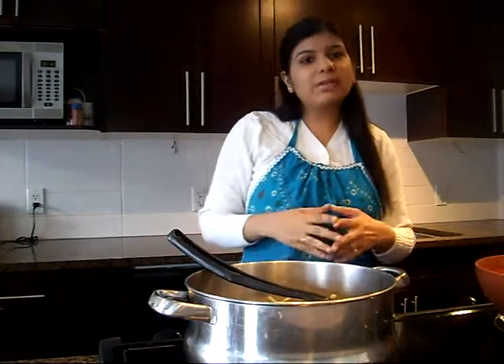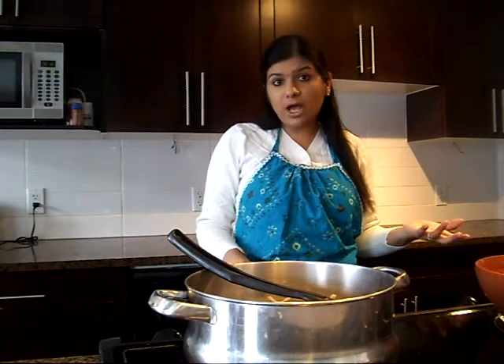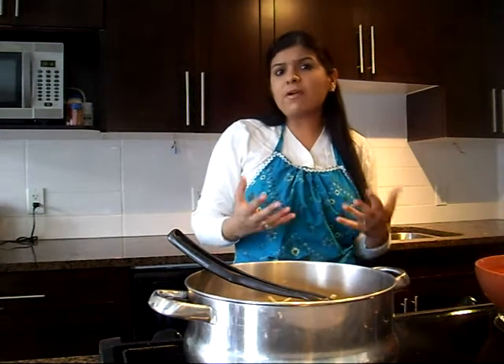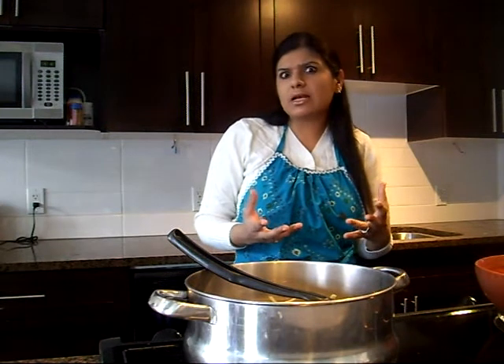Rajma curry can be made in so many different ways. It is best made in a pressure cooker if you have one, or you can always try it in a pot or slow cooker. Today I am making it in a pot because a lot of my non-Indian friends don't have a pressure cooker. This recipe is for those who don't have one.